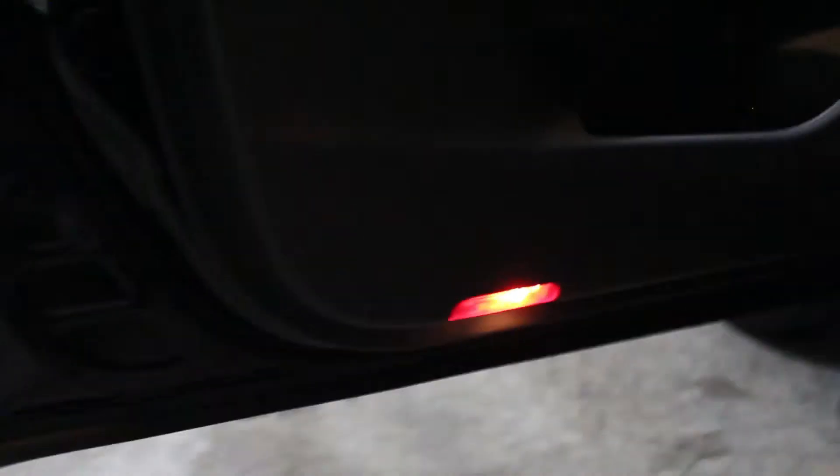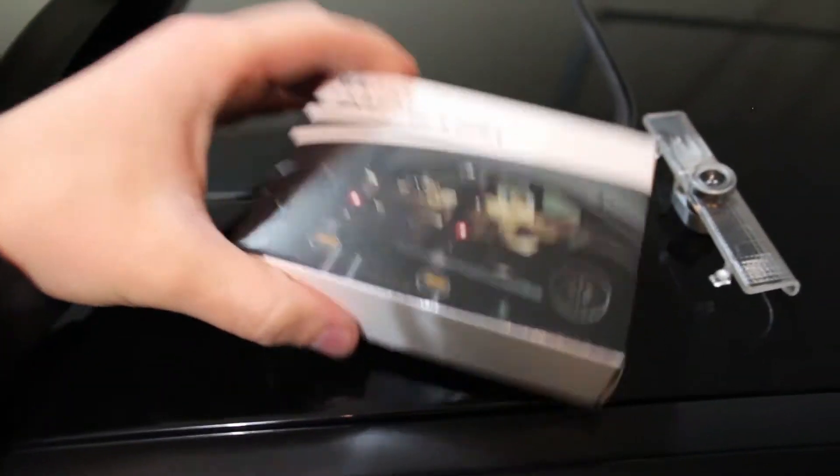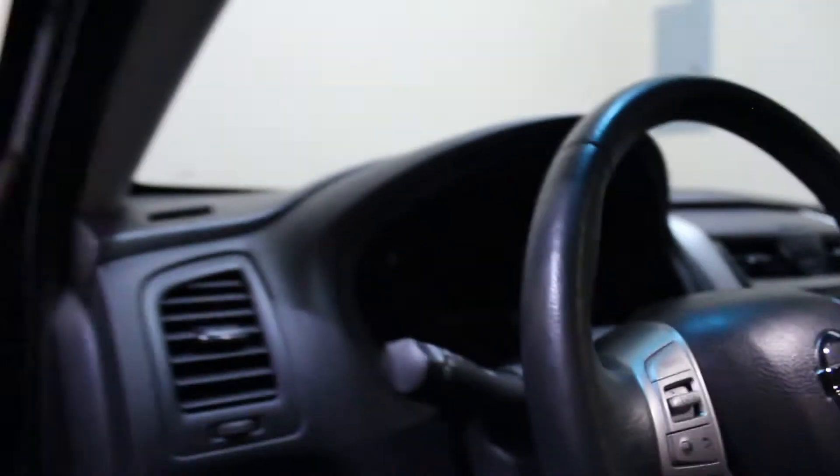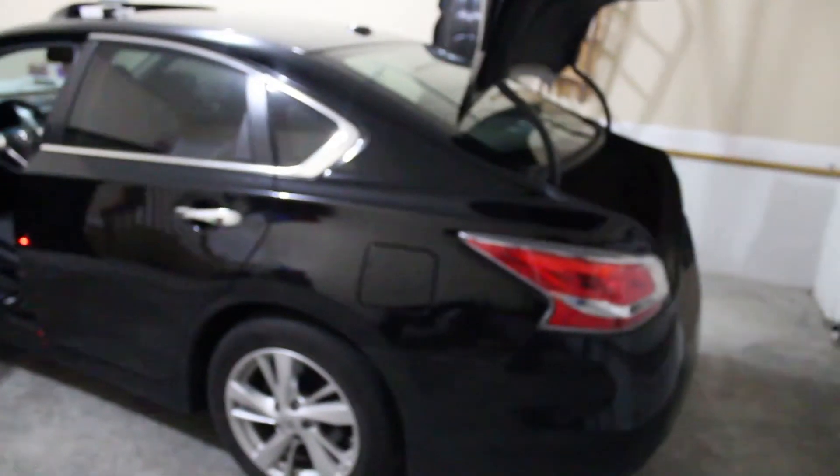We're going to be switching out these little side lights with some new ghost lights which look like this. It'll actually have the Nissan logo underneath her door when she opens it up, which is really cool. She's already got LEDs inside in the front, but in the back they're the old ones. We're going to switch those out, and back here she has the old style bulb in her trunk, and her license plate lights aren't on but we're going to switch those out too. It's kind of like how my girlfriend's car was because it's the same Nissan Altima, just a little different because of the years.